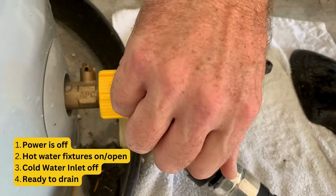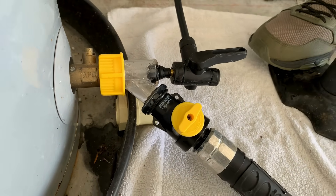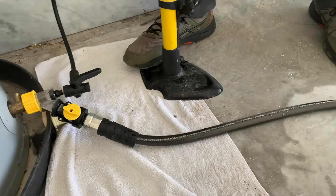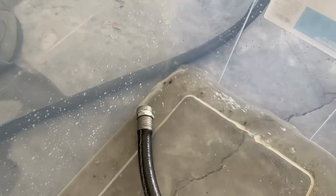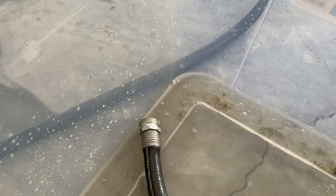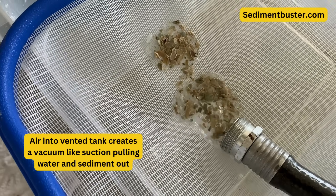I'm going to turn the Sediment Buster's drain valve off, open the hot water valve, and then hit it with some air to mix the tank. Then I'm going to open it up and start draining this tank into the bucket. You can see particles starting to come out, and whenever I hit the tank with air pressure the water starts flowing and sediment just pours out.